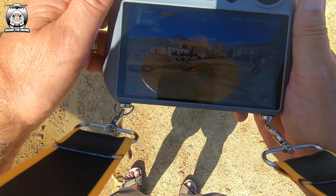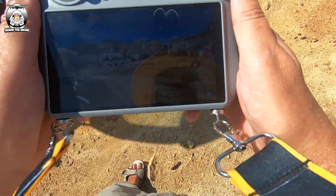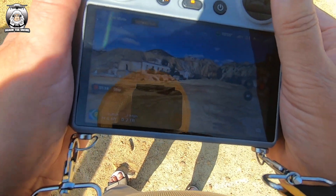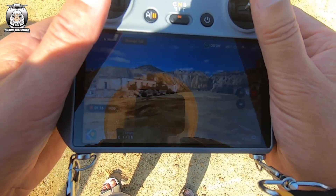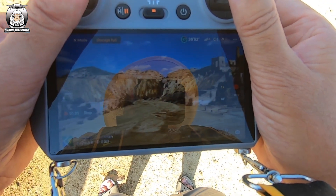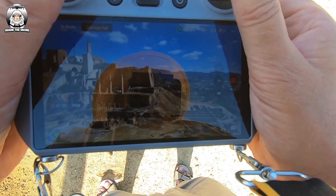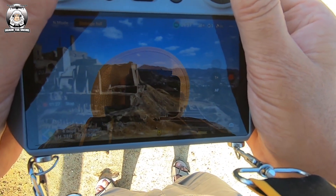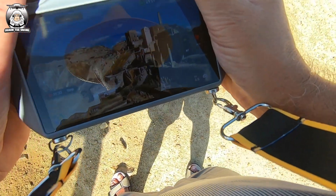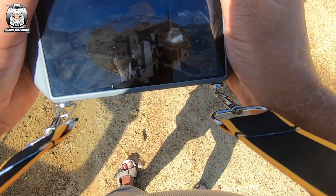I'm going to set the video to 1080p 60 frames — that's what I've always done — and we're just going to send it out. I'm using the Mini 4 Pro battery, but I can safely say the other batteries do fit and they do work because I did some updates with them yesterday.